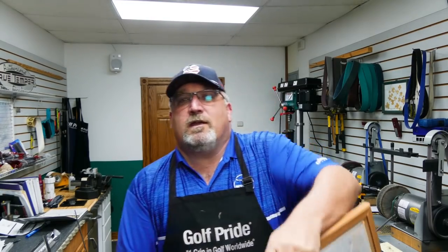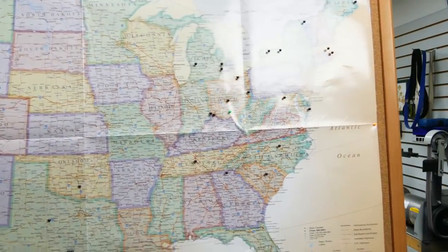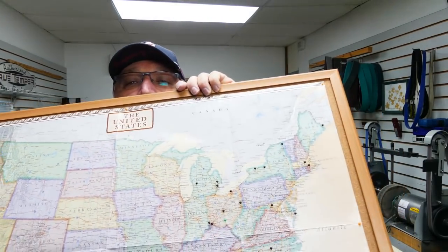For those of you who haven't seen it — there you go, that's my Boxes to Builds map. You see all the pins on it so far? My goal is one day I'll have a pin in every one of those states.